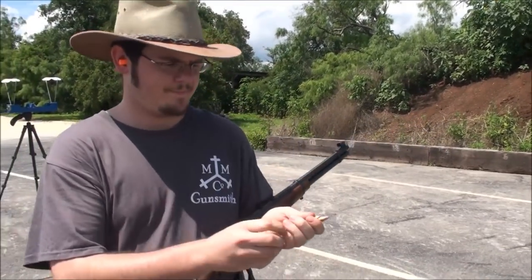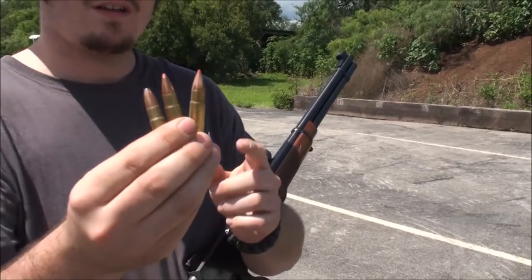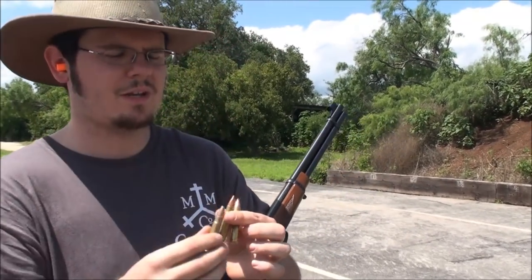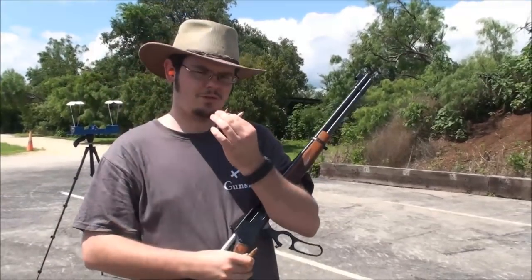As you can see here, I've got three different cartridges. This is Hornady Levolution, this is one of my reloads using the Hornady FTX, and this is a Speer 220. So this one is 220 and these two are 200.